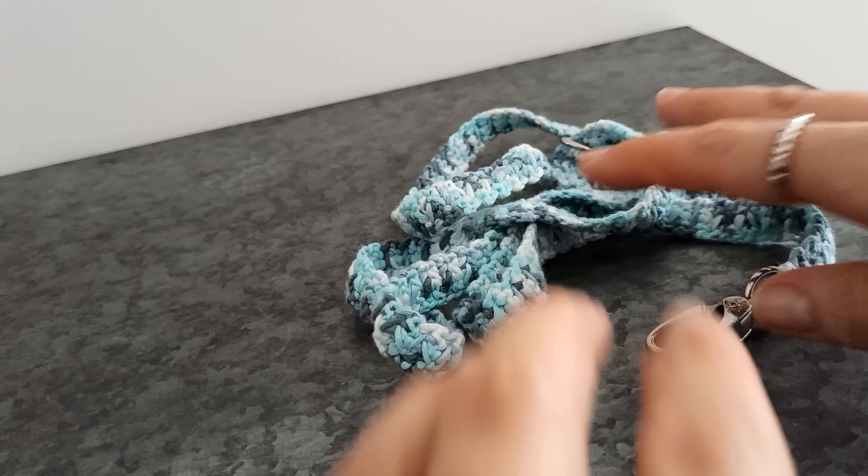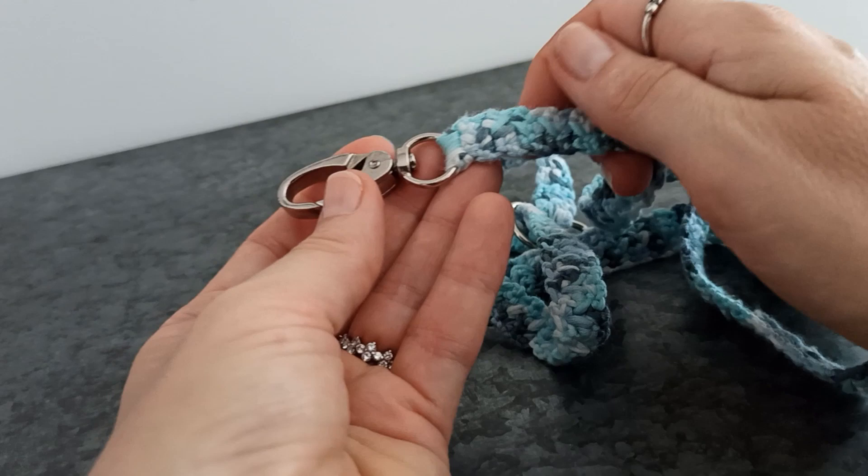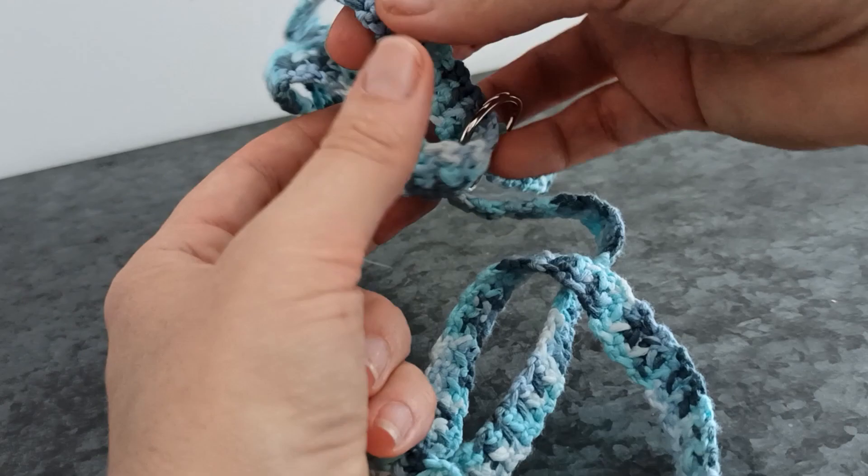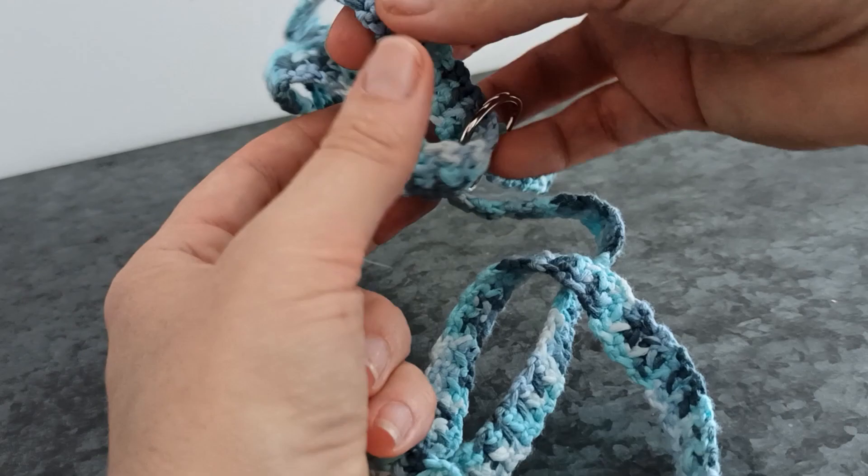And there you have your leash. Congratulations on your finished leash! If you like this video, please like, share and subscribe. I'll be sharing more free patterns for you and your fashionably adventurous kitty. Thanks so much for being here — and let's normalise cats on leashes. Take care, bye!